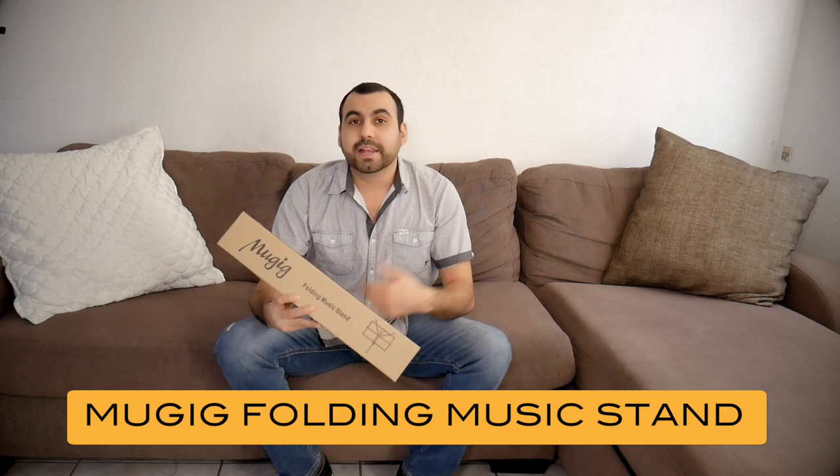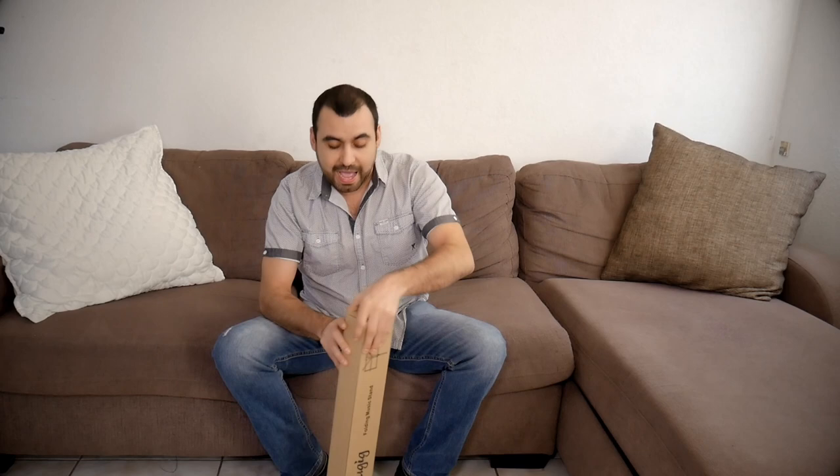Hey, what's going on guys? So I just got this brand new Mugi folding music stand. What are you gonna get and expect for $20? We're gonna see right now, so let's unbox this little baby and see what we got.